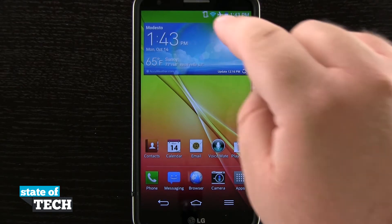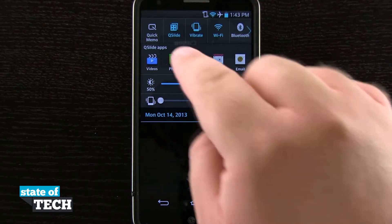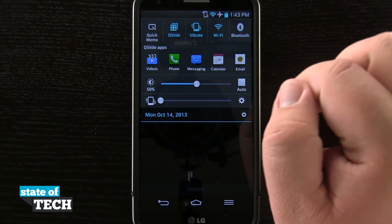So what I'm going to do is swipe down my notification screen. You see right here I have Quick Memo in my top left hand corner by default.